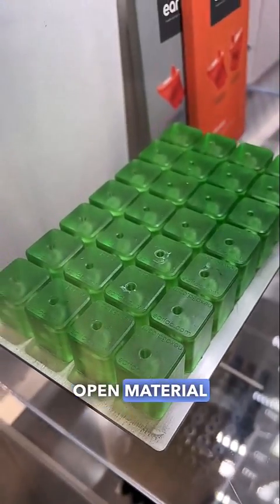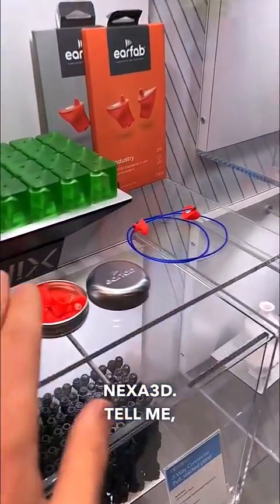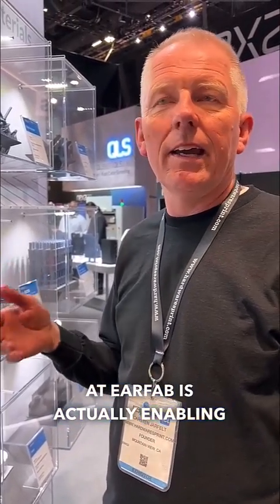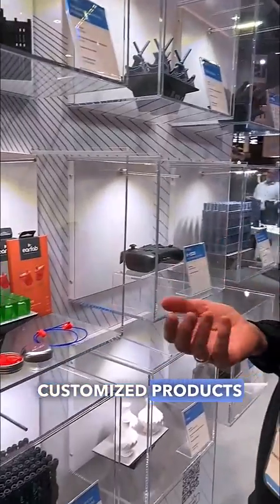Karsten, you were just showing me some amazing things about these molds in the Open Material Platform with Nexa 3D. Tell me, what is this? I think the most important thing here is what we're doing at EFHAP is actually enabling customized products at scale.